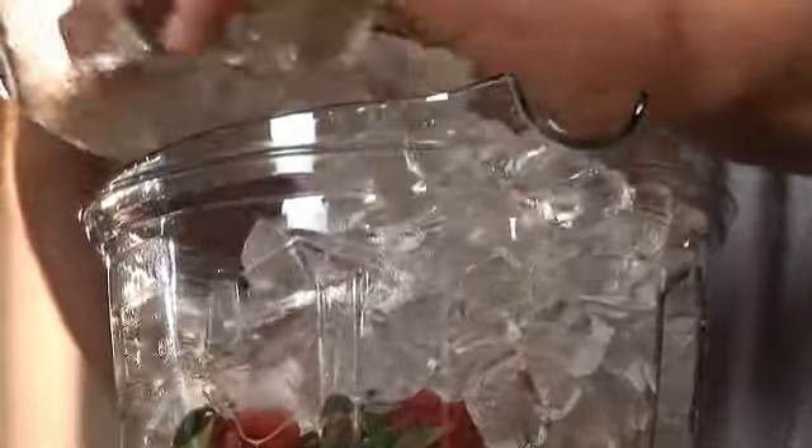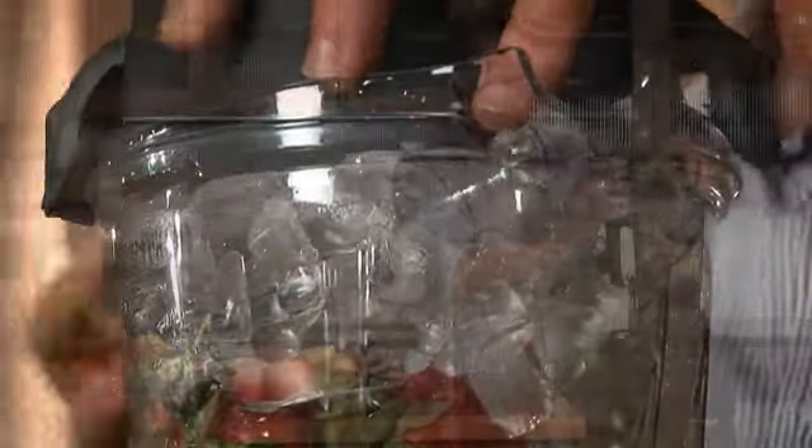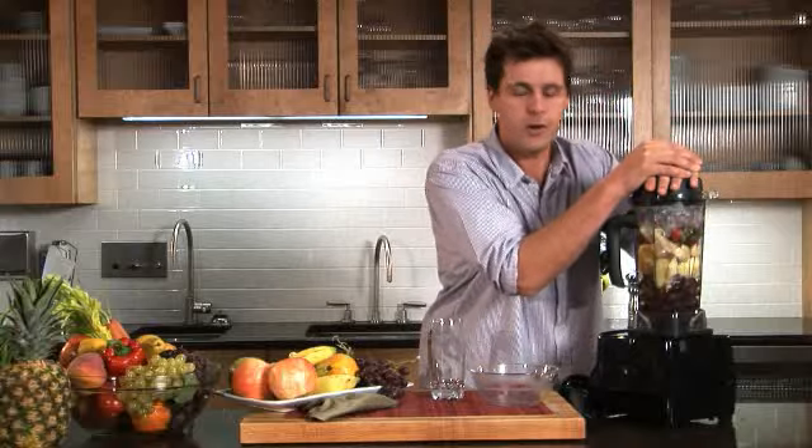I'm gonna pack this full of ice. Now I'm packing it full because I want to show you what this powerhouse can really do. A smoothie is a great way to make breakfast on the go in under a minute.